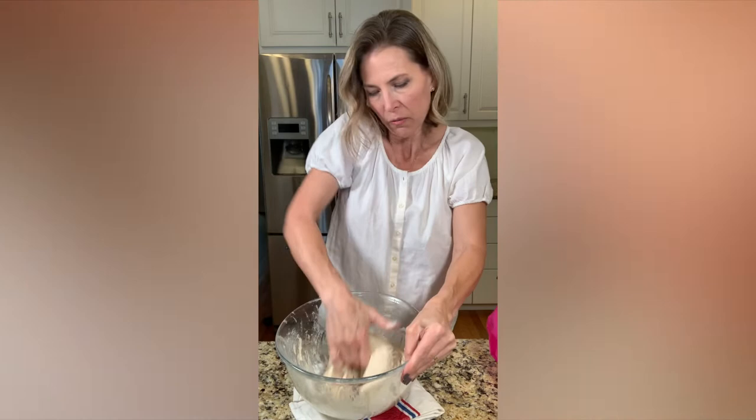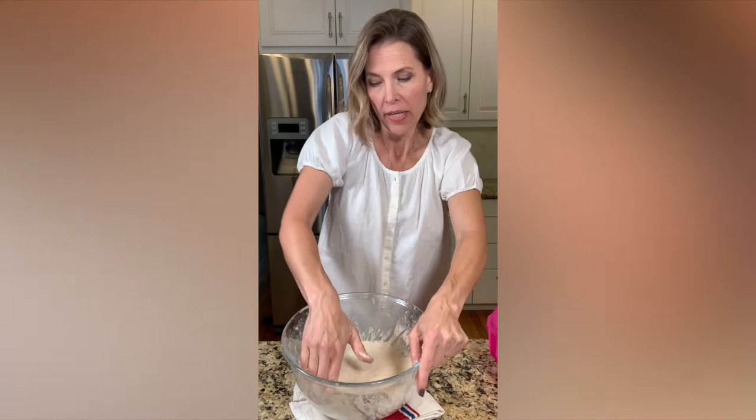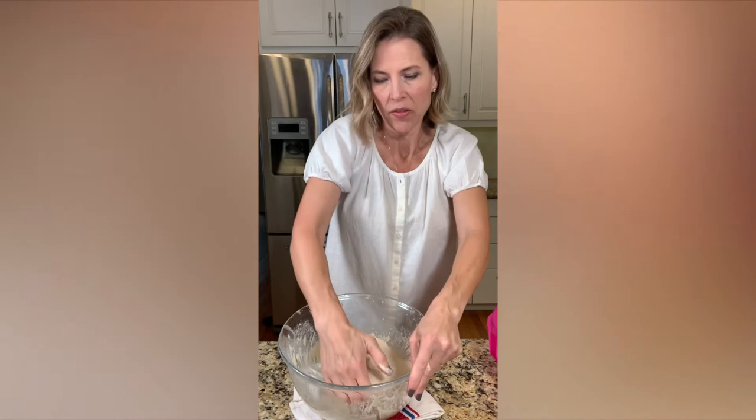Mix it for a few minutes. I don't know if you can tell but the consistency here is starting to change — it's becoming a smoother dough. This is the loaf using Tim's baker's percentages, the more advanced loaf doing the rouvade method.